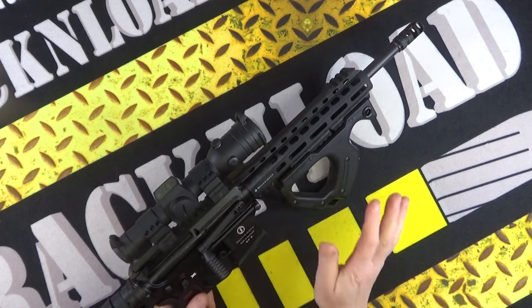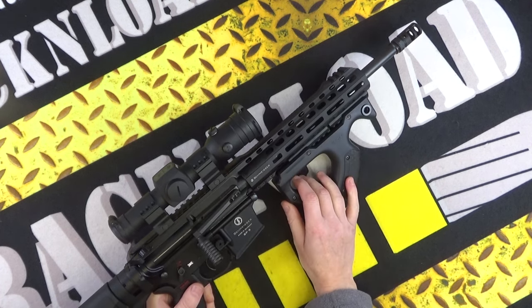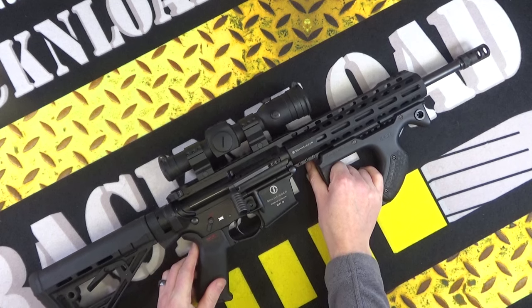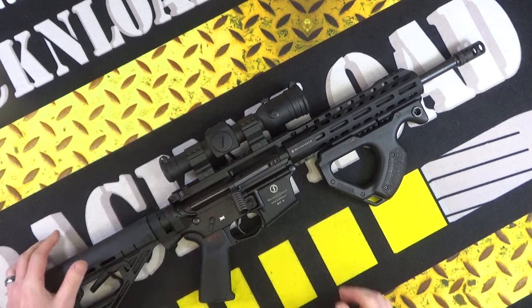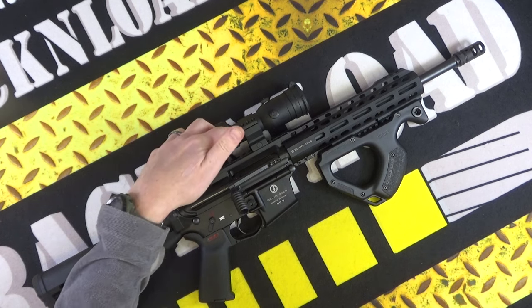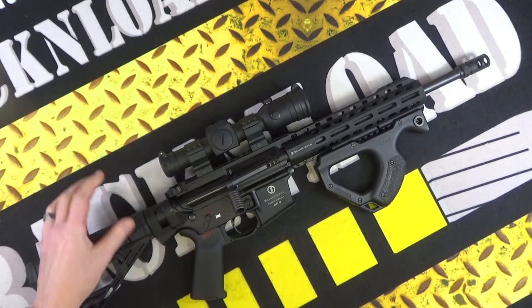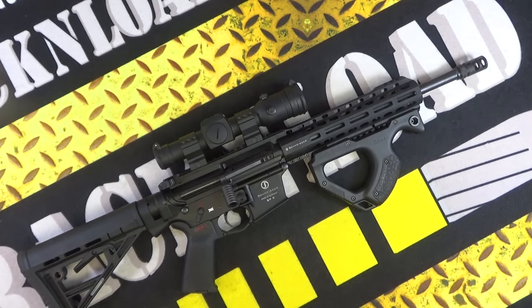Dead easy to zero. I've got this zeroed for about 50 meters, but I'm generally just shooting at steel gongs with this so it's not really set up for paper punching. At 50 meters and beyond without any magnification it's not really ideal. I chose to put this on this rifle just for giggles — for fast shooting really, more than anything. I like the profile of it; it looks like a normal-sized scope but it's a red dot.